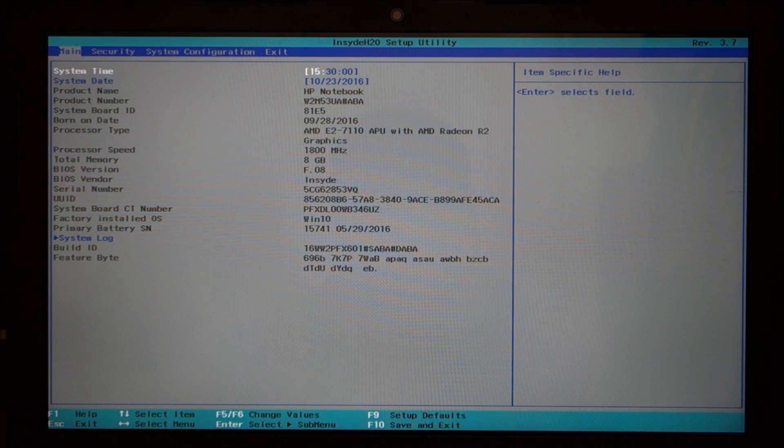This is the BIOS. Just like some of the other laptops I reviewed, like the Dell and the ASUS, the BIOS settings on these are extremely minimal.